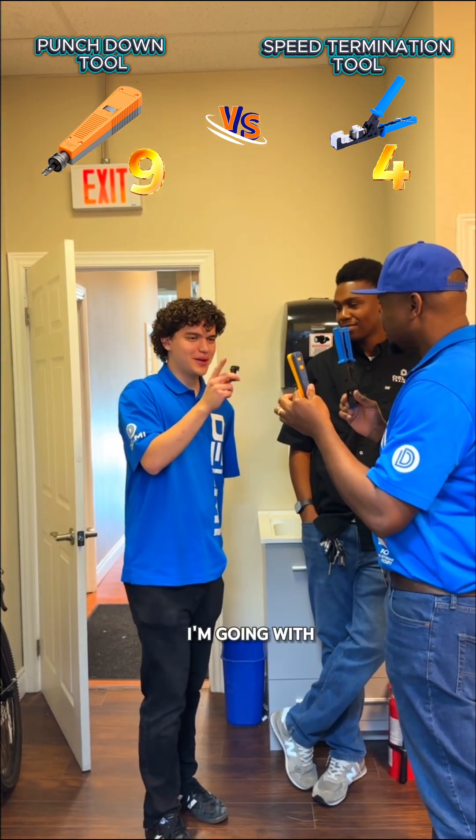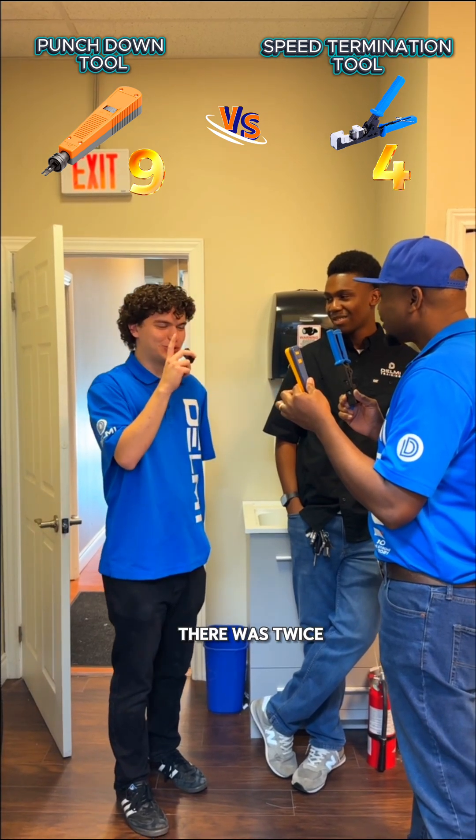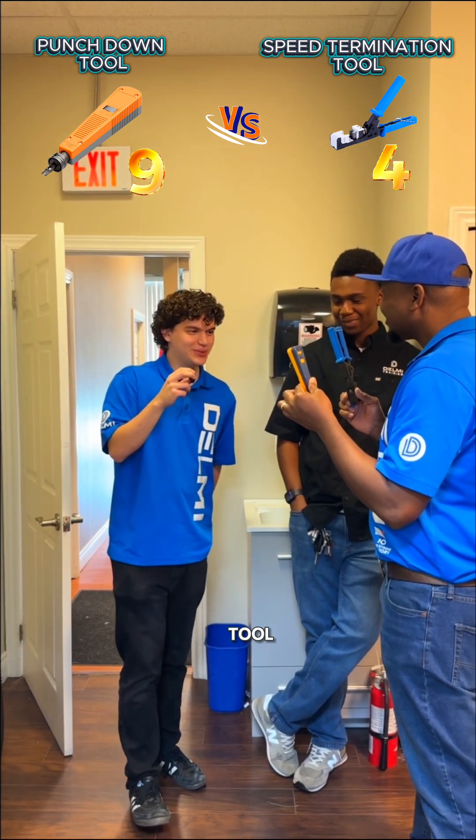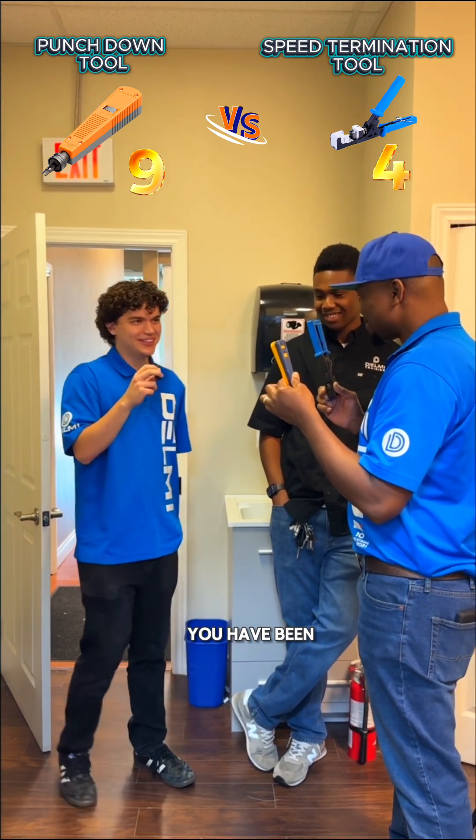What do you prefer? I'm going with the 110. Why? Because it's more reliable. There were twice on a site where I used the speed termination tool and it wasn't working. So if I didn't have that 110, I would have been screwed.